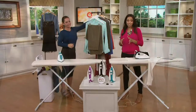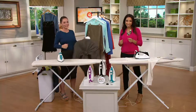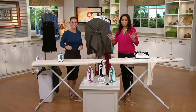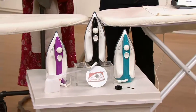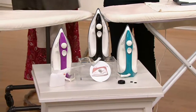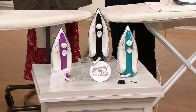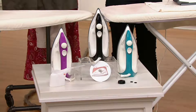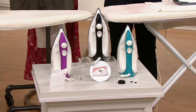This is a while-supplies-last offer at $49.98 for a Eurosteam iron — that's incredible. When it's gone, we won't be able to get it back. We started with four colors and we're down to three. The teal is very popular and will probably be the next to go. We also have black and purple. It comes with an instructional DVD, a measuring cup, easy pay, and free shipping and handling.